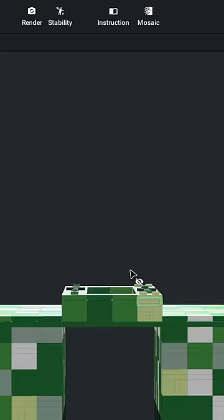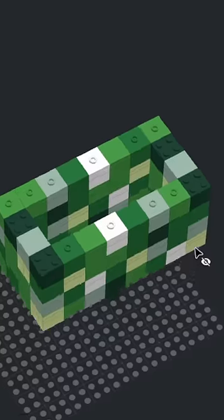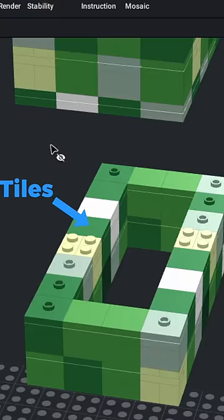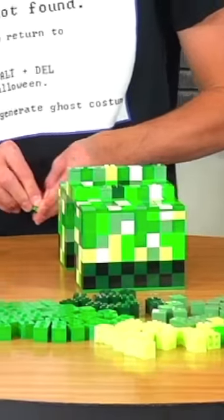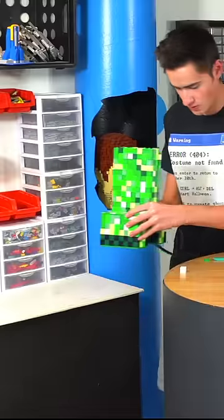Once I finished building the legs I attached them together and started building the torso. This is where I realized I made a huge mistake. When I designed the model in digital form I tried to use tiles and jumper plates so the torso would fall apart easier when it exploded, which meant some of the sections weren't connected to anything and I had to stack it up like Jenga.